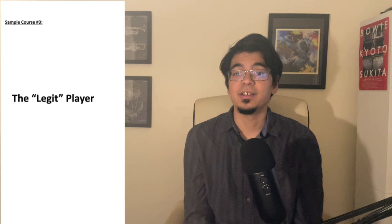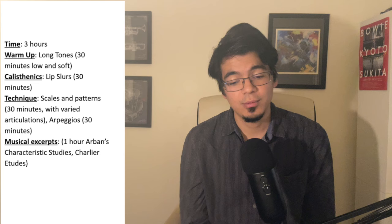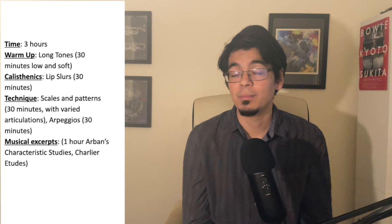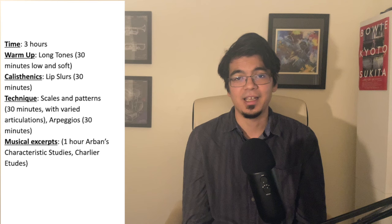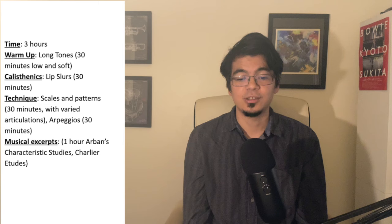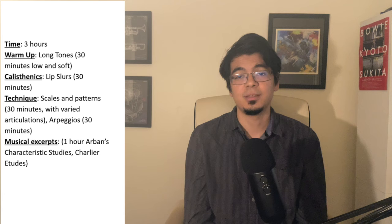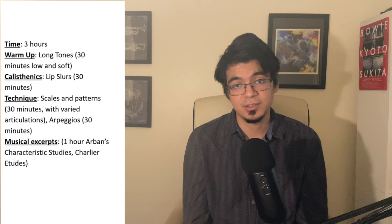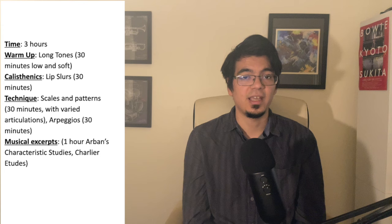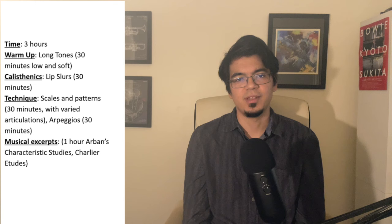The next sample course is what I'm calling the legit player — for trumpet players looking to become more classically focused. This is a three-hour practice routine. It involves a 30-minute warm-up of long tones, starting low and soft, followed by 30 minutes of lip slurs. I remember walking around the practice rooms at New England Conservatory and it seemed like 90% of what I heard was trumpet players doing lip slurs. Then followed by technique — scales, scale patterns, and arpeggios, all super important to play cleanly and articulately in classical repertoire. And finally, an hour of musical excerpts such as the Arben's Characteristic Studies, Charlier etudes, or working out portions of the Hummel trumpet concerto, the Haydn, or anything else from the classical literature.